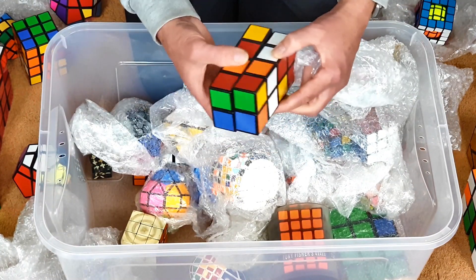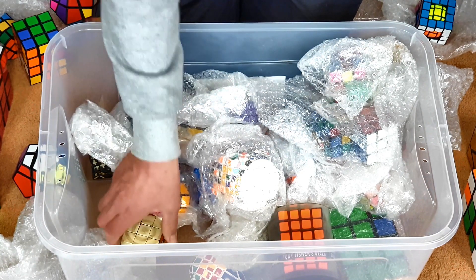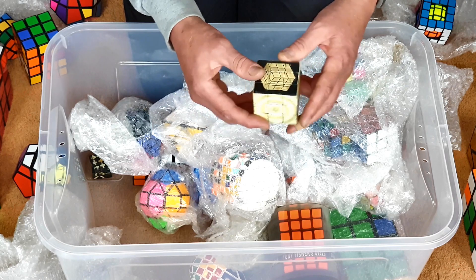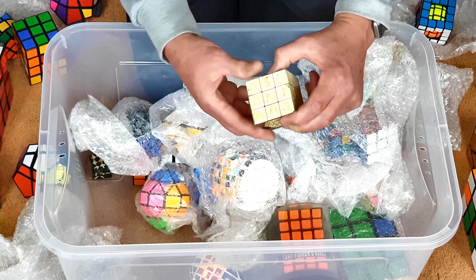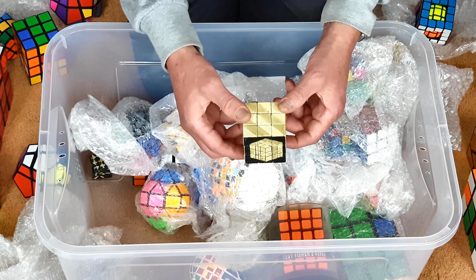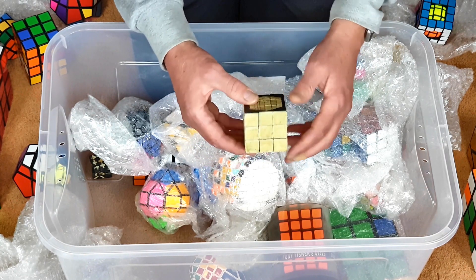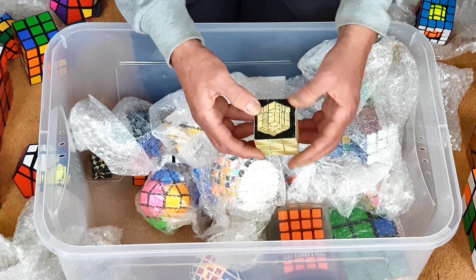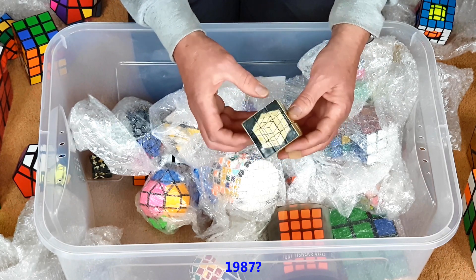Another 2x2 — I already showed you one of them. This is a really early one. I just had the idea to paint a Rubik's cube with luminous paint. As you can see, it looks pretty horrendous in the light, but in the dark it's slightly less horrendous.